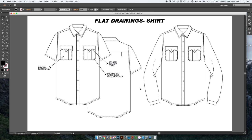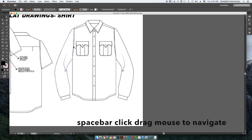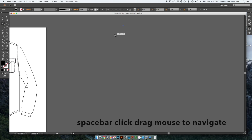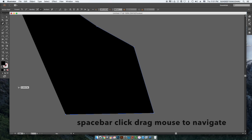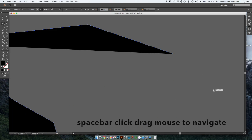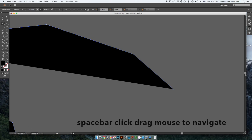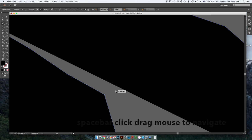I'd first like to share how to navigate around while we work on this. So if you see how I moved from one space to the other — I just pressed the spacebar and this hand appears; when you click and drag you can move around. This is used when you're drawing, for example the collar, and then you want to move around. If you use the amateur way of scrolling from the toolbar you'll lose a lot of time, so number one is use your spacebar and drag around.